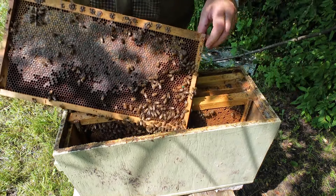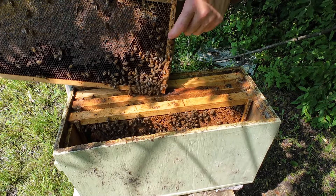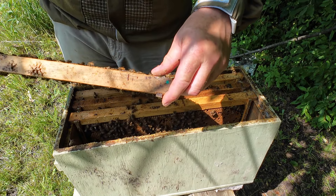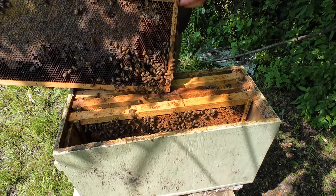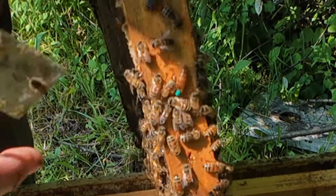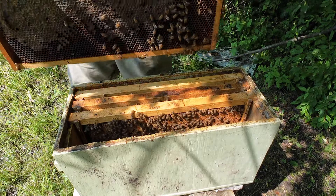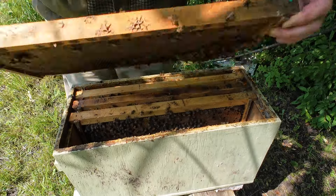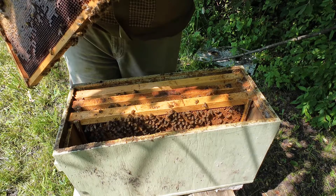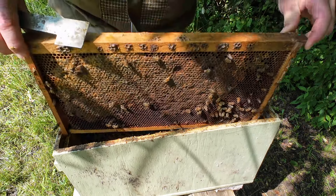Here she is right here. There's the queen — oh, she took off. Apparently camera shy. There she is right there. I hate when they're on the edge like that when you're trying to put a frame back. There she goes — now she's in the middle.